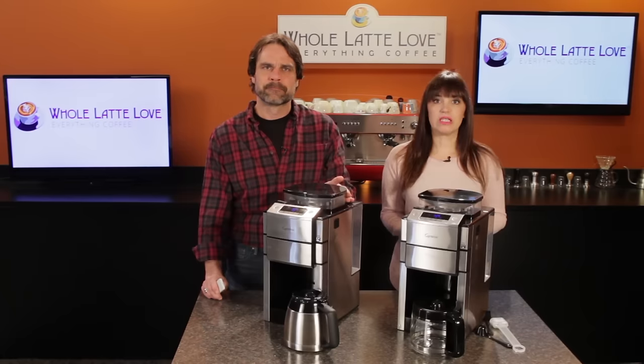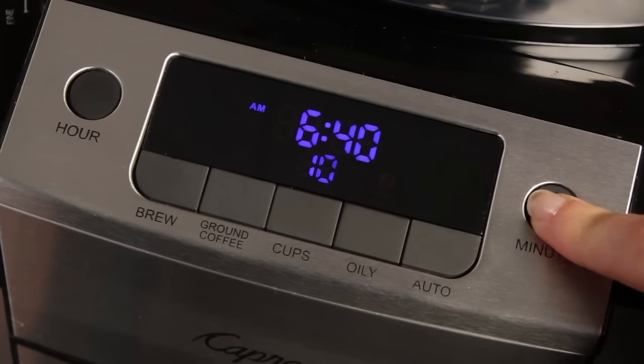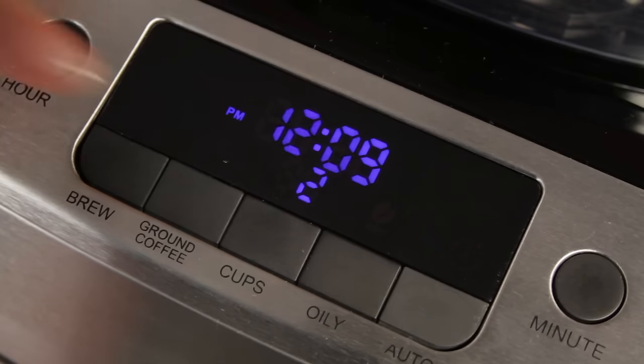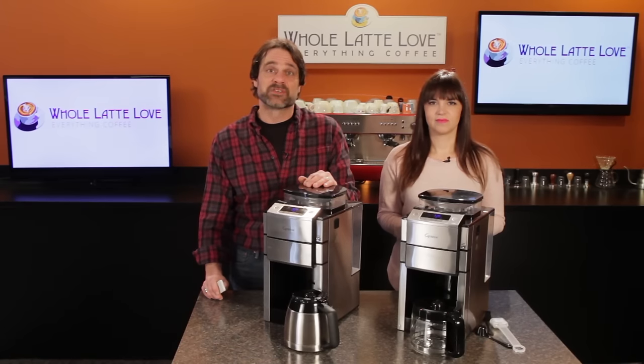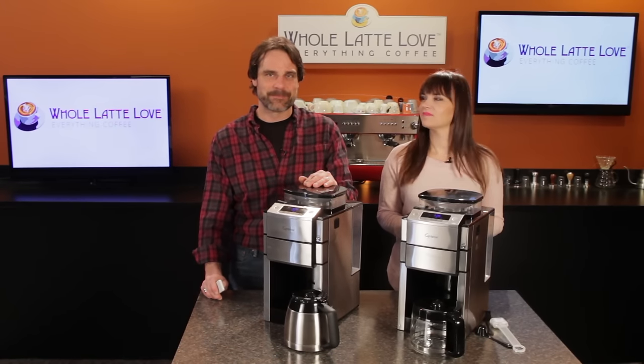You can program the machines to automatically turn on and grind and brew at a set time. So if you want your coffee waiting for you at 7am, set it to turn on at say 6:45. You can set it to brew in 2-cup increments with a max of 10 cups on the thermal carafe model and 12 cups on the glass carafe version. Both machines share some special features that we'll go over in a moment, but let's check the basics first.